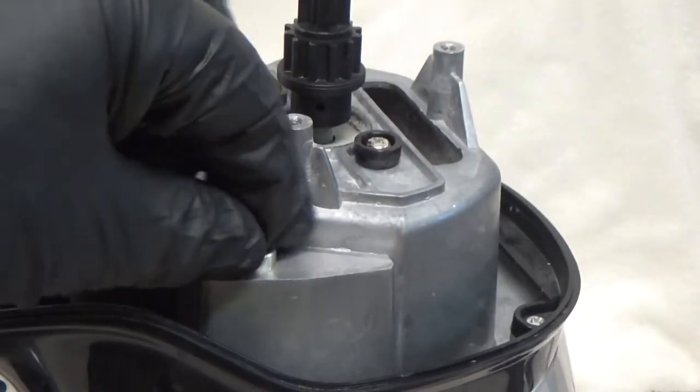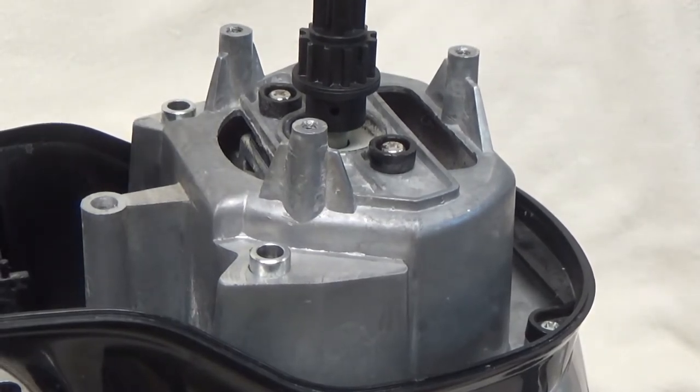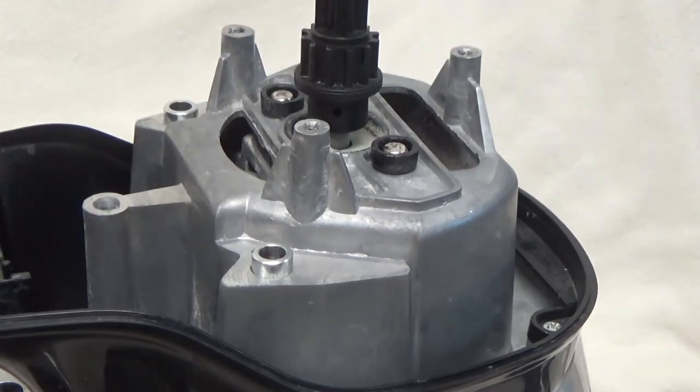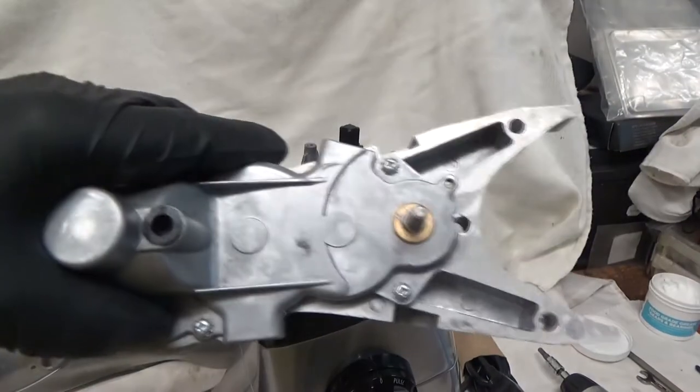The reason it didn't come off right away is there are these keeps right here. There are these guides, these keeps, that went on there, so just kind of wiggle that off and there you go — gearbox assembly.